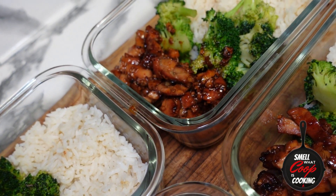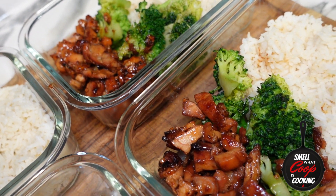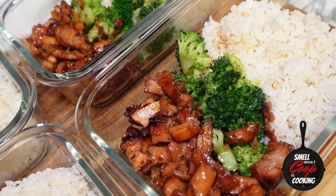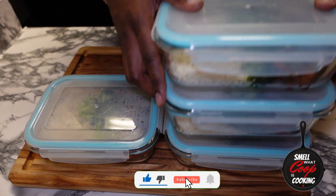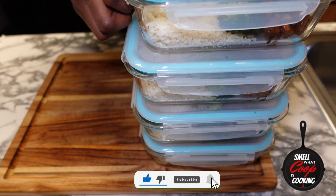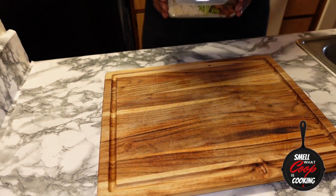Hit me in the comment section, let me know how you guys like this one and let me know if there's any other meals you'd like to see get prepped up. Don't forget to smash that like button, hit the subscribe button, and make sure you press that notification bell so you don't miss any of these hot episodes. Bam, there you have it — some grilled teriyaki chicken, meal prepped. Got a couple of different meals for you to eat during the week so you don't got to think about it. Let me know how you guys like this one in the comment section. Don't forget to share with a friend or foe — you already know. We'll catch you right back here next week for another episode of Smell with Koopa's Cooking.